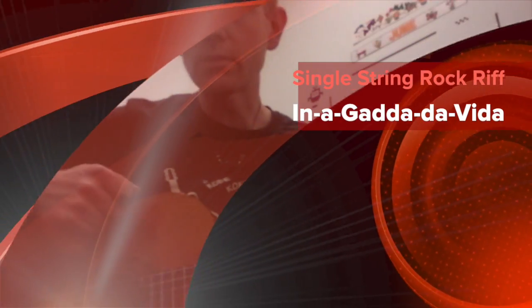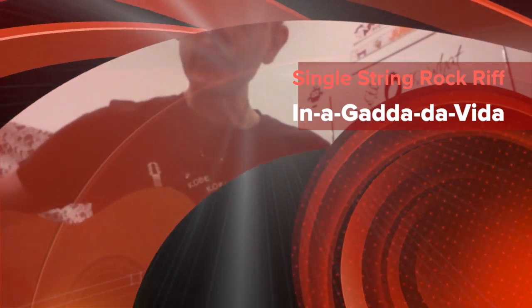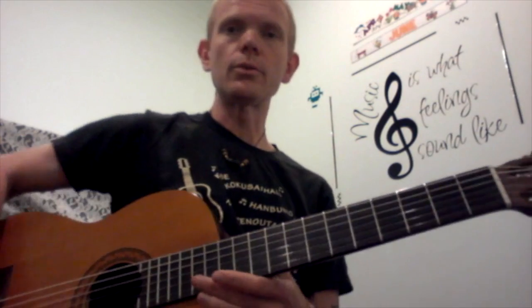John Henry guitar lessons with single string rock riffs. This is In-A-Gadda-Da-Vida by Iron Butterfly. Not in the original key, but got to change it to do a single string.